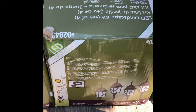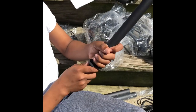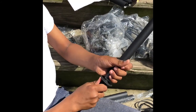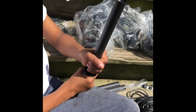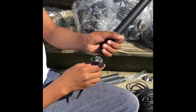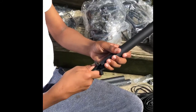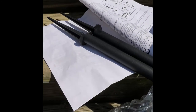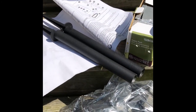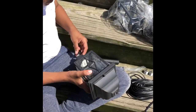Step one is to screw the stake into the base. They give you three length options, so you just choose the option you want — they have an extender to make it a little longer. My son right now is just screwing the stake into the base, and this is what the final result looks like.